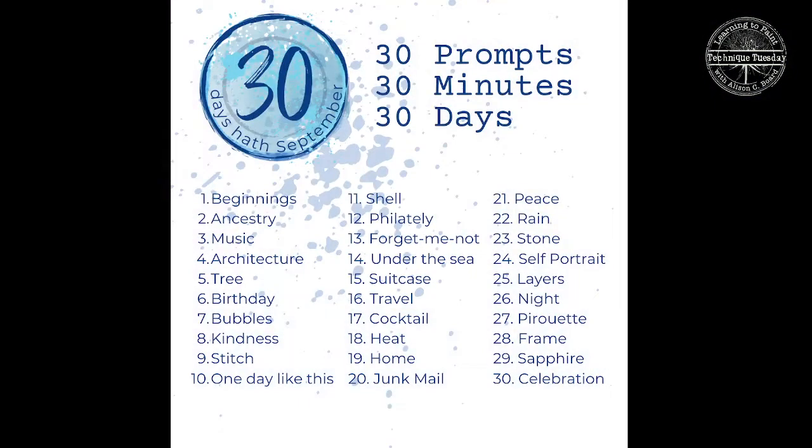Before I do any of that, I have some news for you. Over the last few weeks you may have seen via my newsletters and social media a project called 30 Days Hath September. Let's bring up a little graphic. The idea is that during September I bring you 30 prompts with a thereabouts 30-minute demonstration over 30 days.